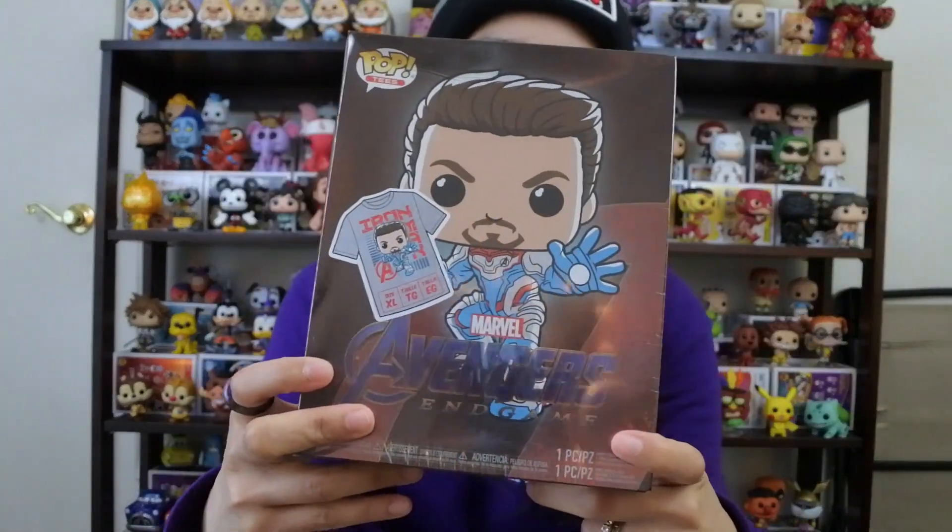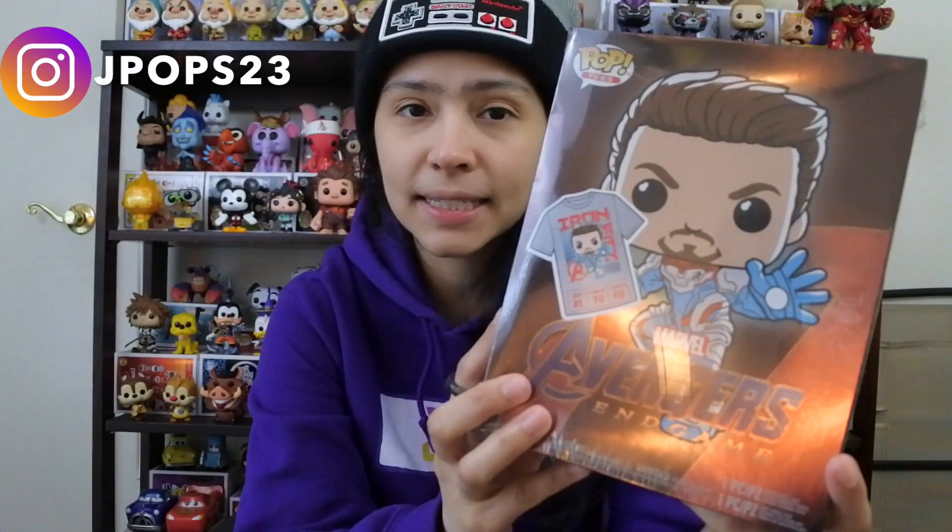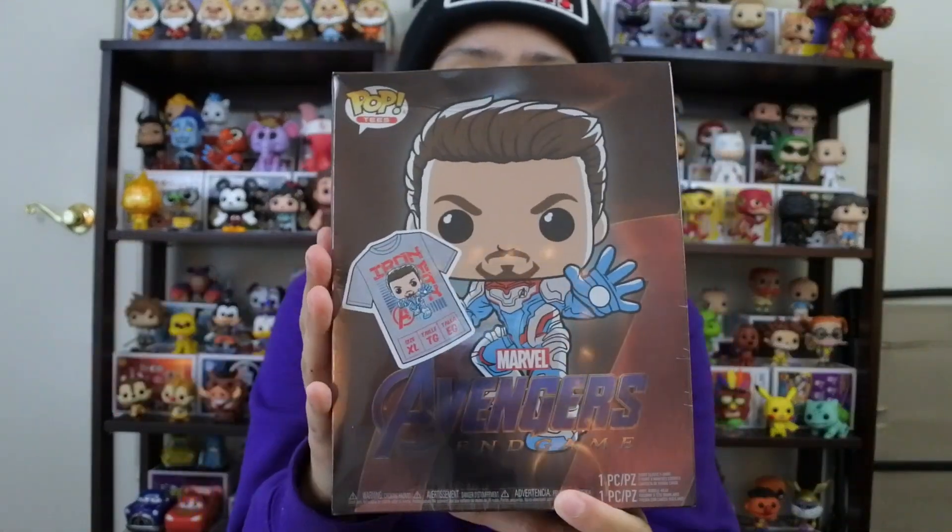You guys know they do the Pop and T bundles with a limited pop — most of them are limited. Similar to the Black Panther one. If you guys follow me on Instagram at J-Pops23, you'll know we found this on a random Target hunt — we weren't even pop hunting. It was just chilling on the shelf, which is crazy. It's been about a week since this came out and they've sold out, so really cool that we found one randomly.